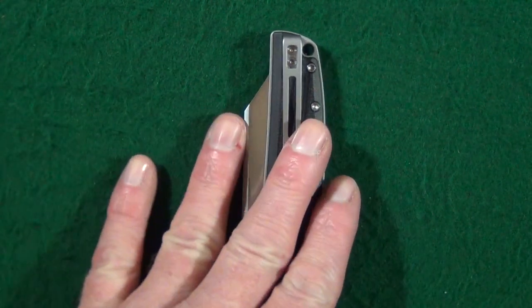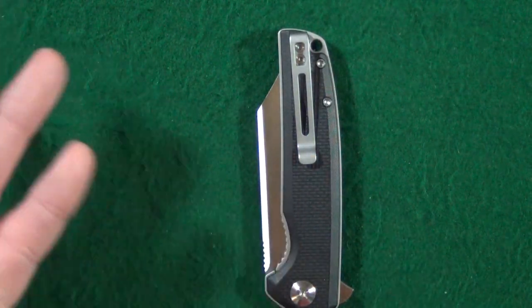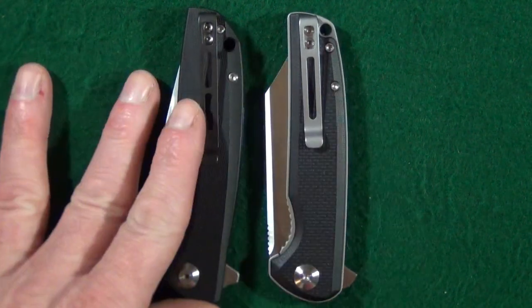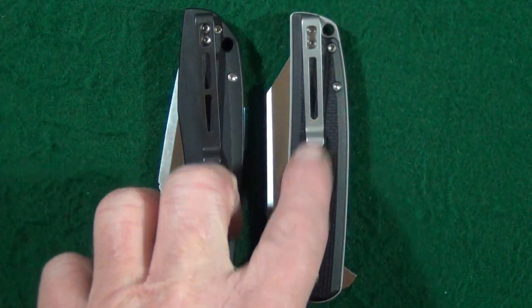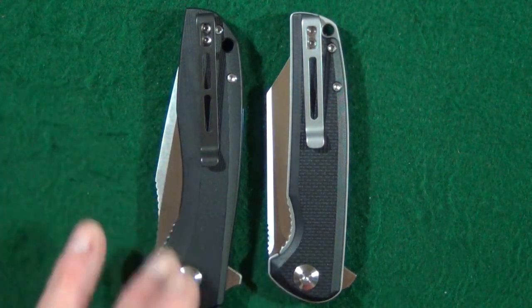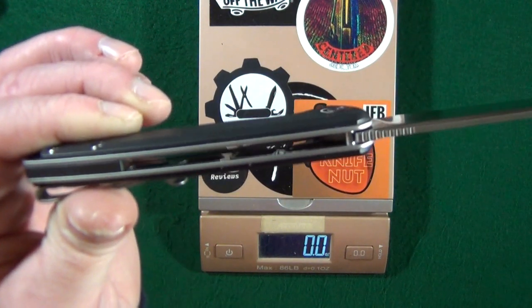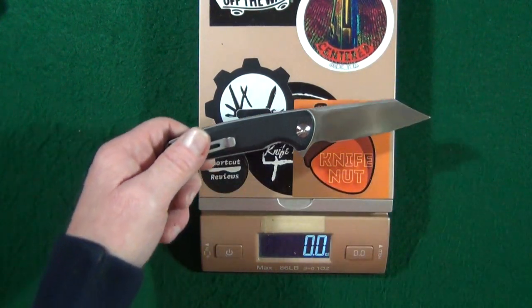I really appreciate that they don't just slap on the same size pocket clip regardless of the design of the knife. If you look at the Backlash, the knives aren't all that different in size, but they used a shorter clip on the Brigand than they did on the Backlash — and I like that. It is backspacer construction, and if you look on the inside, both liners have been skeletonized in an effort to keep the weight down.